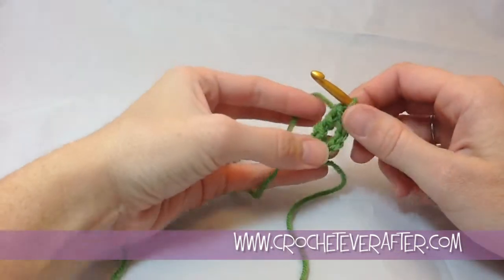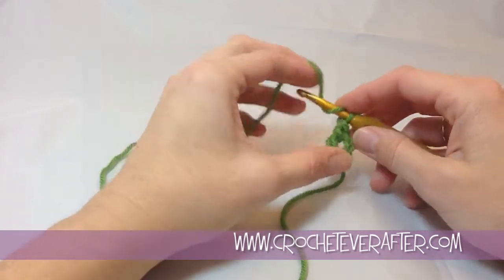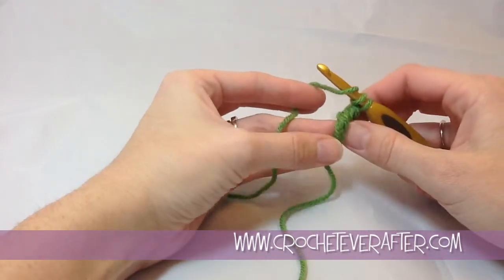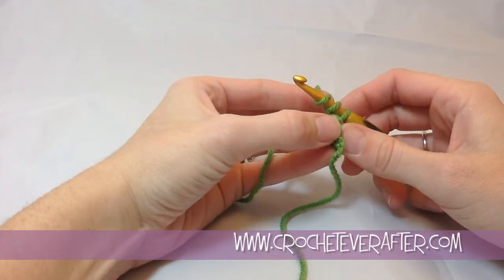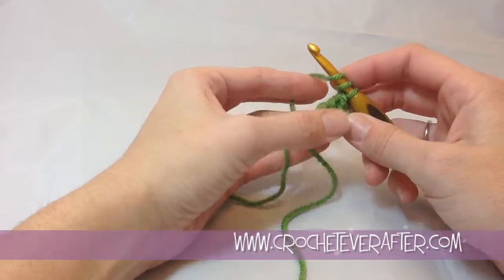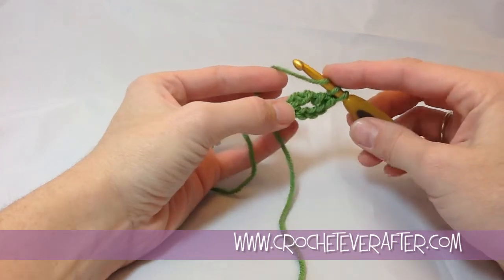We just finished our very first foundation treble crochet and it looks like we have a big muddled mess — this is where we lose a lot of people. If you're learning from a book, you give up because you have no idea where to put your stitch next. Just remember that we made a foundation chain down at the bottom, which is this little 2 loops that we see. They're not quite foundation chain looking yet, but I promise you they will in a couple more stitches. So we're going to yarn over again, twice, to begin our next stitch.